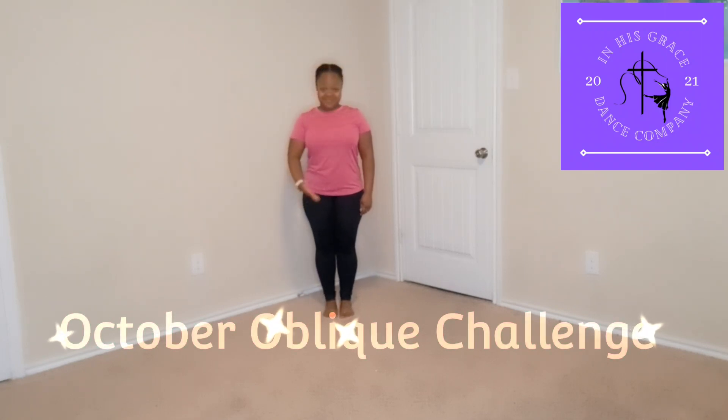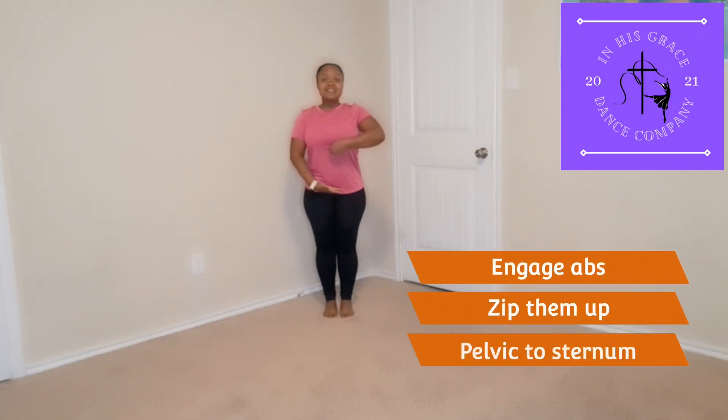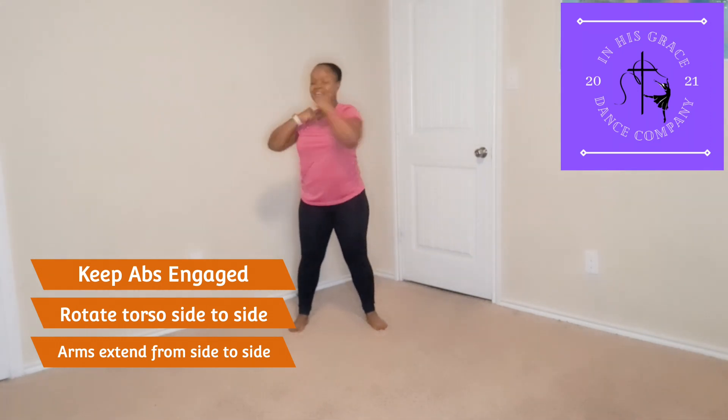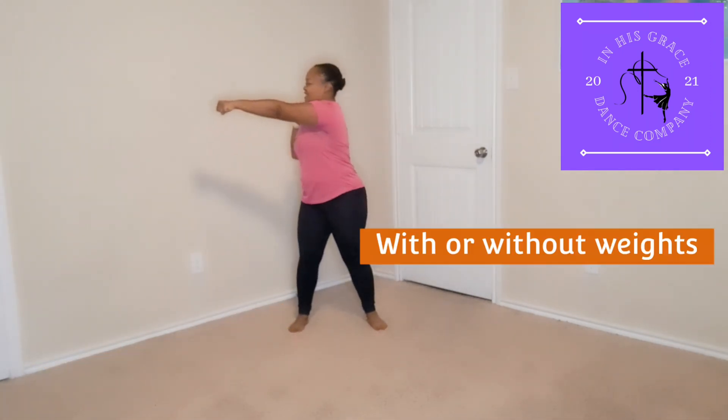Welcome to week four of our October Oblique Challenge. We are starting off by engaging our abs, zipping from our pelvis on up to our sternum. As we engage our abs, we're going to rotate our torso from side to side while extending our arms.